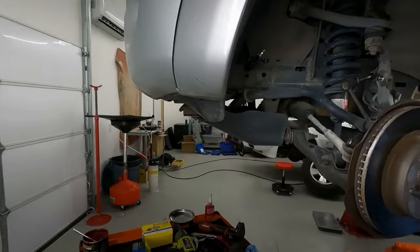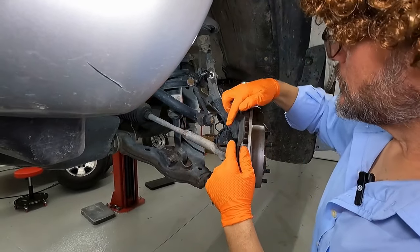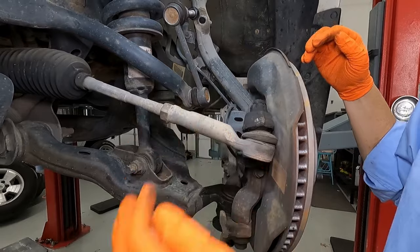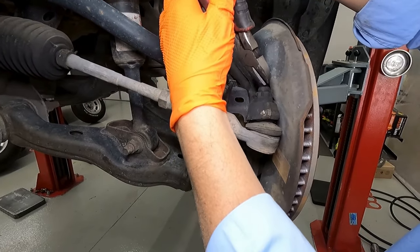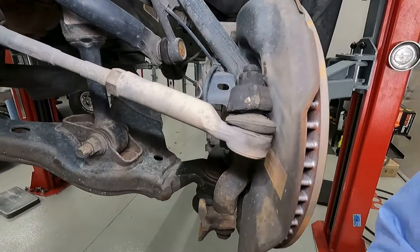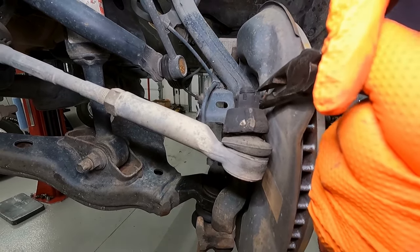Come around on this side now. The next thing we need to take off in order to free up our spindle to swing out of the way is going to be our tie rod end. If you look right here, you'll see that we have a castellated nut, and it's got a cotter pin on it that's holding it from coming apart. So let's get that cotter pin out of the way first — see it's bent over here. So we've got to straighten this thing out, and you might need some needle nose for this job.